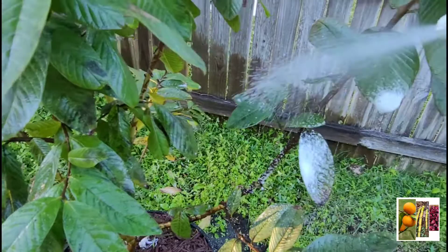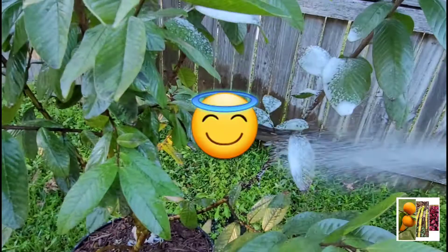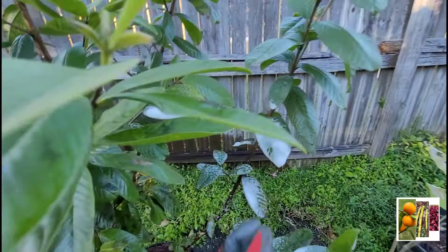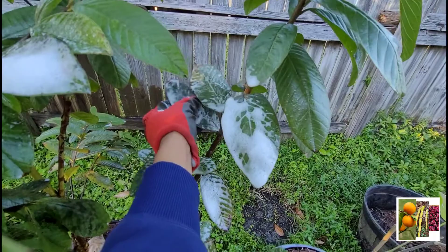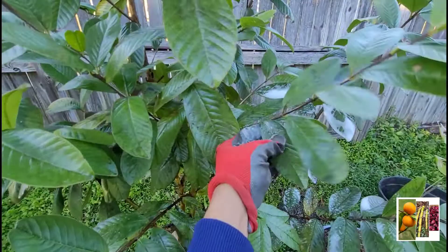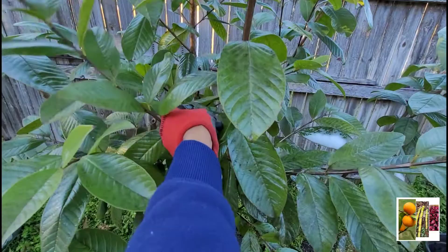If you guys have any suggestions about getting this stuff off, please share your experiences, because I'm sure other people are going through the same thing and don't have any way of getting it cleaned off. This looks really bad. I don't know if guavas drop leaves, but we're in winter and it doesn't look like it. If they were dropping leaves, that would be great because I wouldn't even care — that would be real great.